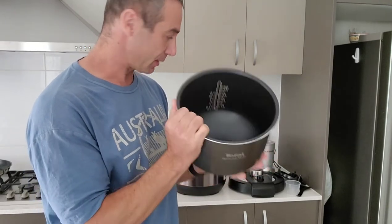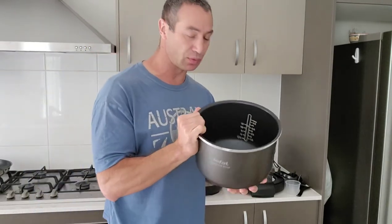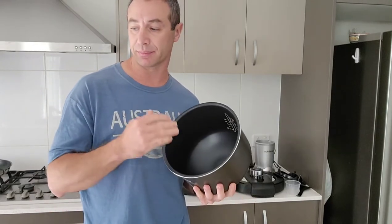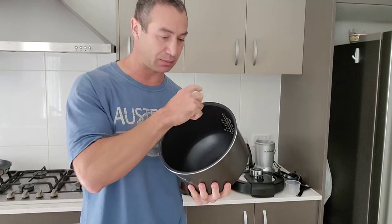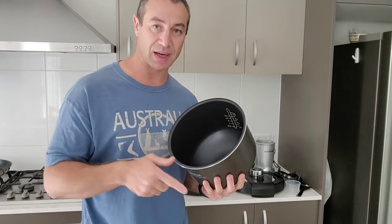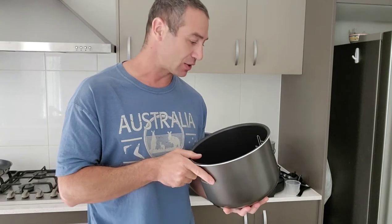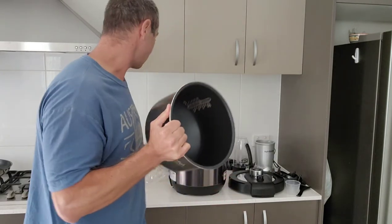The bowl is bigger and I'm really looking forward to that, because some cuts of meat that I'm cooking — they pre-cut them in long sizes and they don't fit in the Philips cooker, so I have to cut them in pieces. It's really nice that the bowl is a little bit bigger.